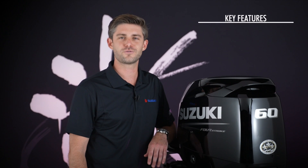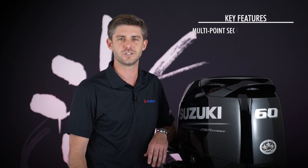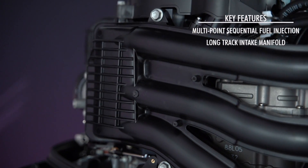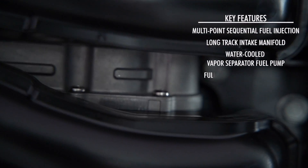Performance is further enhanced by a range of advanced features also found on Suzuki's larger engines, such as multi-point sequential electronic fuel injection, a long-track intake manifold, and a water-cooled vapor separator fuel pump.